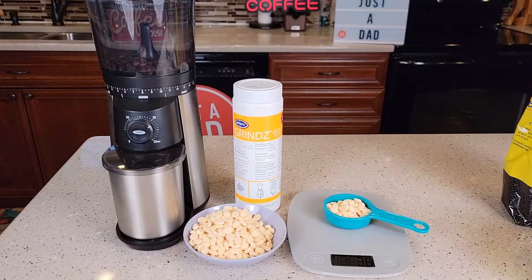Hello everyone, this is Just a Dad. Today I'm going to show you how to clean this OXO Coffee Bean Grinder, or you can use this on any coffee bean grinder.